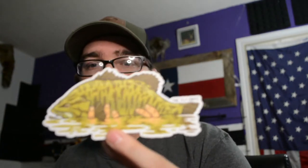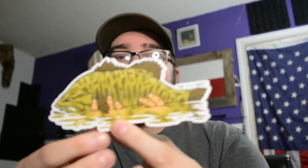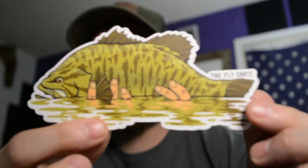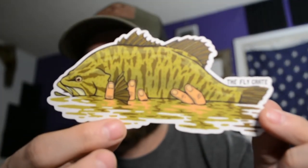Awesome — like the last one had a smallmouth with the hands. This is probably my favorite sticker for sure. It's actually on my camera bag. That is so badass — just can't get enough of it.